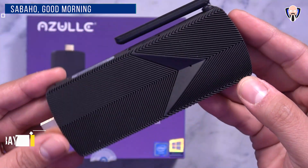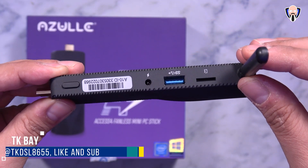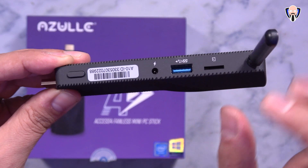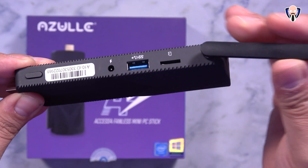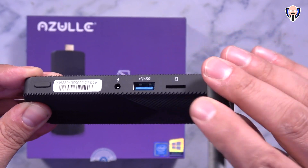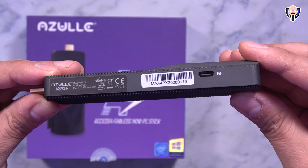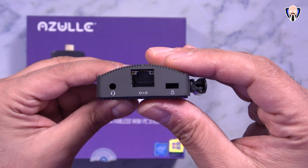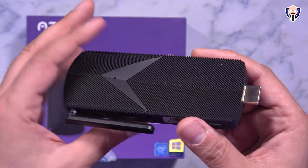Welcome back to the channel. In today's video we're going to check out a small form factor PC — so small it actually fits in your pocket. It's called the Azul Axis 4 mini fanless PC. There are no fans and no moving parts. The main benefit is that this successor to the Axis 3 has a lot of cool new features, namely USB-C for expandable storage and multiple display support. This is TK and this is the Azul Axis 4.